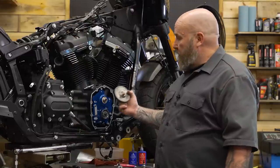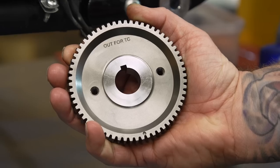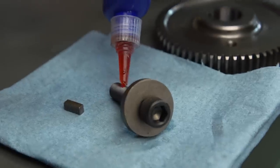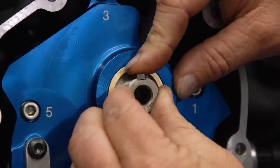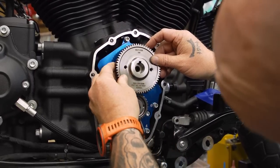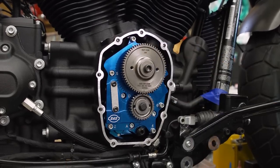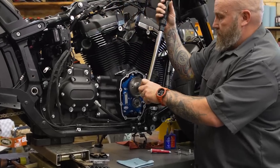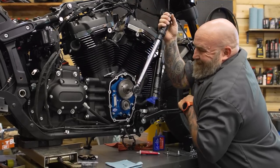Now we put the big gear onto our cam. This gear is for Milwaukee 8s — the other side says out for twin cam, so we go out for M8. This is a keyway installation — slide the tiny keyway into the groove on the cam, then put the gear on top. You want the keyway groove facing up and the dot on the bottom gear facing up. The dot on the top gear should line up directly with the top of the pinion gear. Torque this to 35 foot-pounds. S&S recommends putting weight on the bike and pressing the rear brake while you torque this — don't jam these gears.